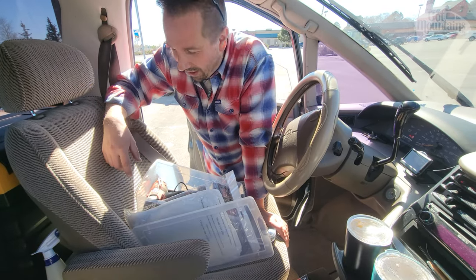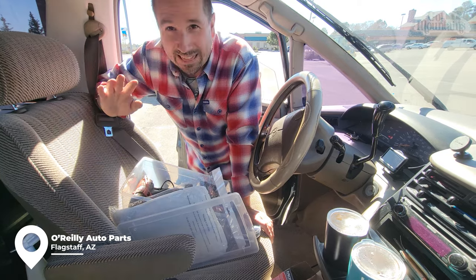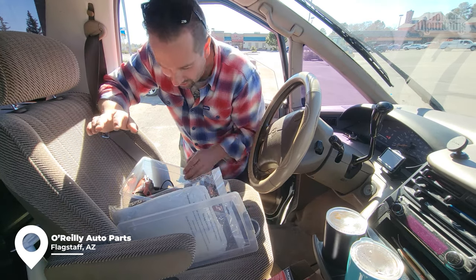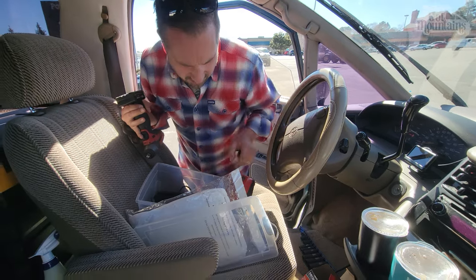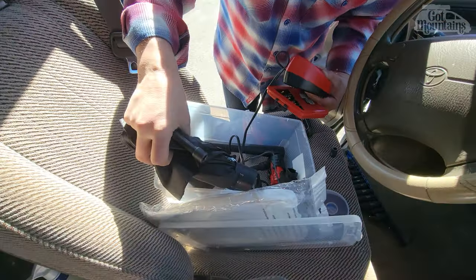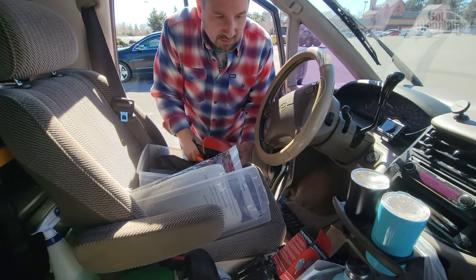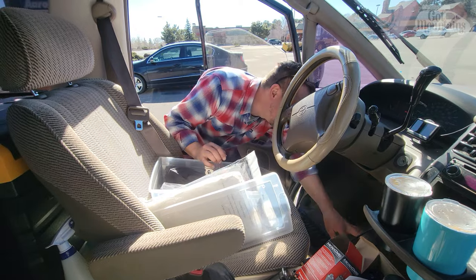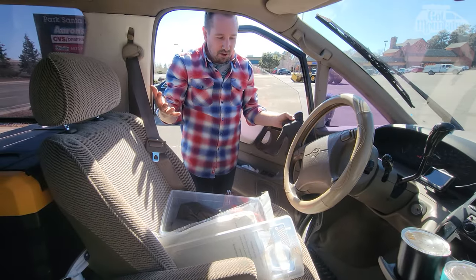We stopped at a Toyota dealership and talked with their shop foreman, and he thinks it's something I already checked — but we're going to do it anyway. It's a piece I can't find, like a bit. It's the other extension. Is it down there — down in the front? That's a critical piece of the whole thing.